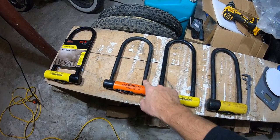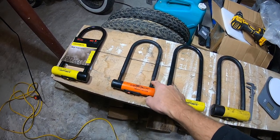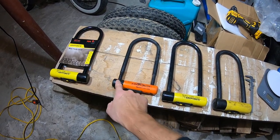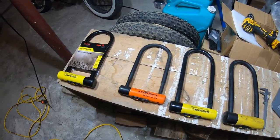Even though this is only 14 millimeters, it's still hard to get into. If they cut this side, you're gonna have to also cut the other side, or at least try to pry it around, because it's gonna be locked on either side. So that's amazing — that's the baby lock.